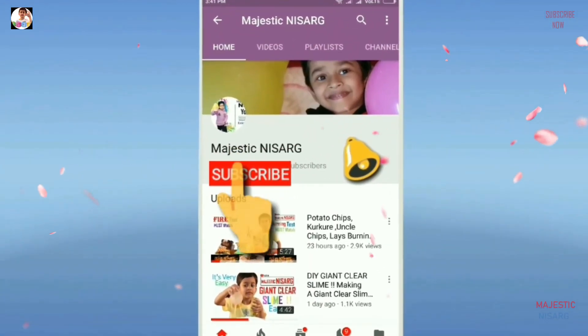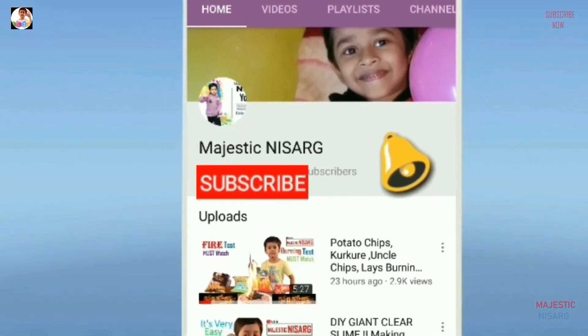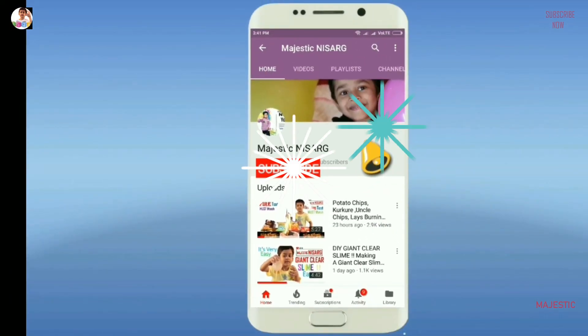Subscribe to my YouTube channel Majesty Me Sir, and also click the bell button for more updates and quick notifications.